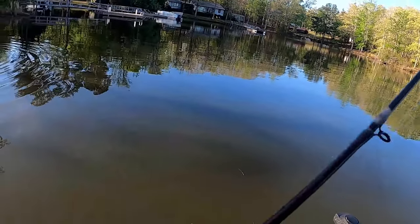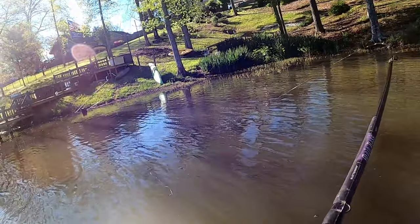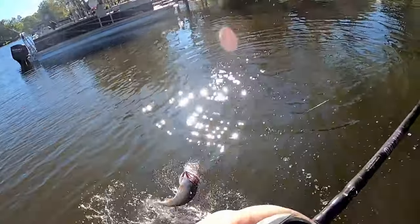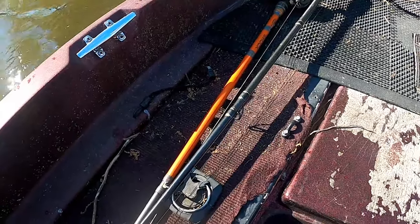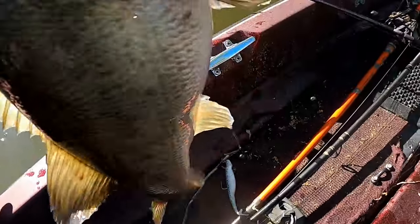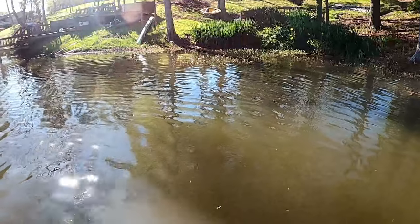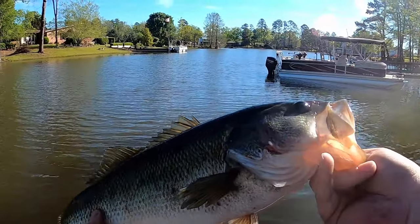There's a bite! Nice one — right there on that grass line.